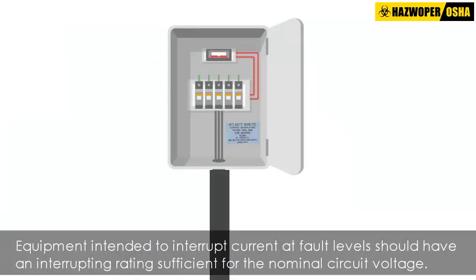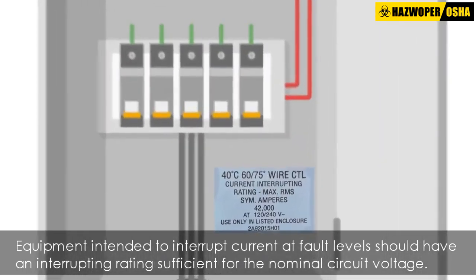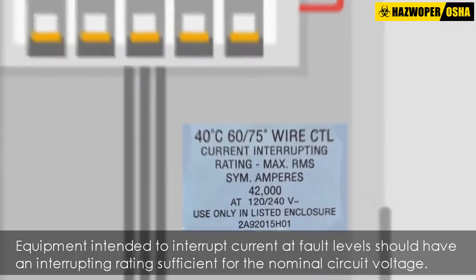Equipment intended to interrupt current at fault levels should have an interrupting rate sufficient for the nominal circuit voltage and the current that is available at the line terminals of the equipment.